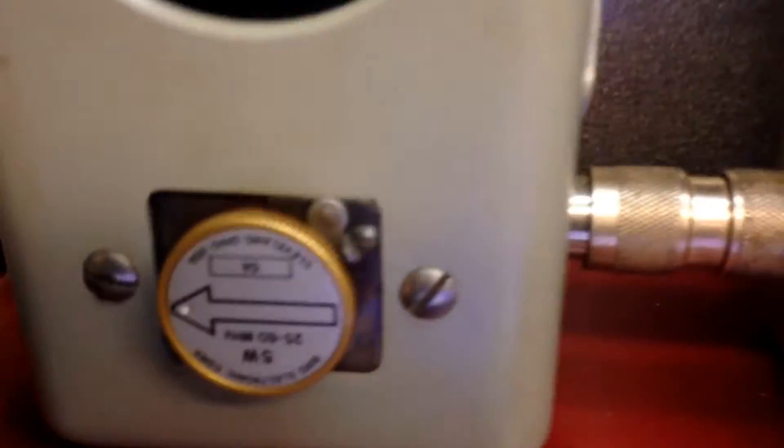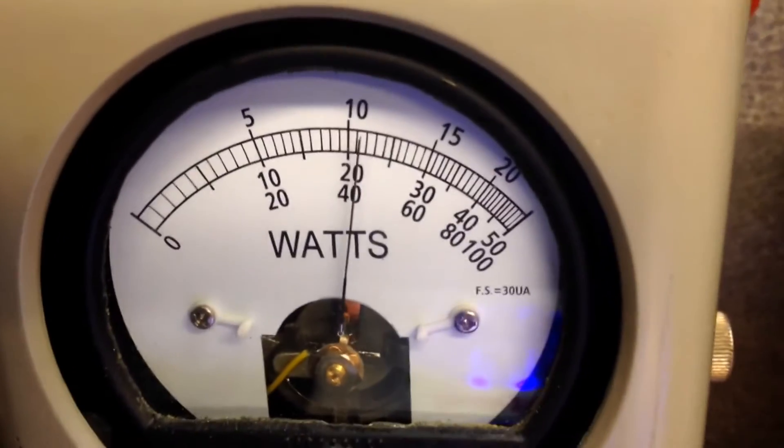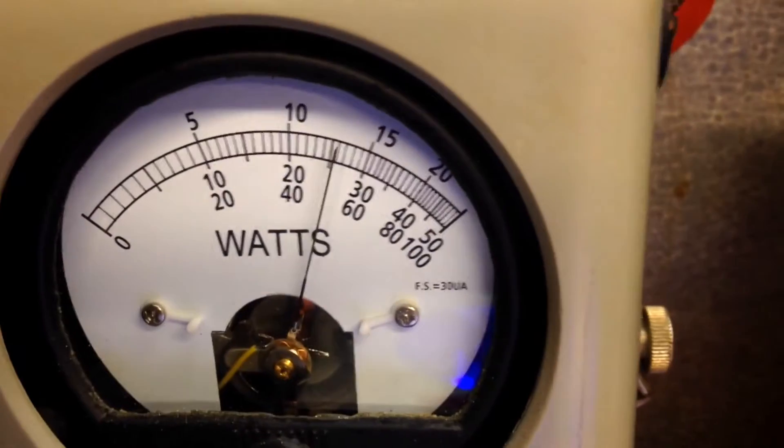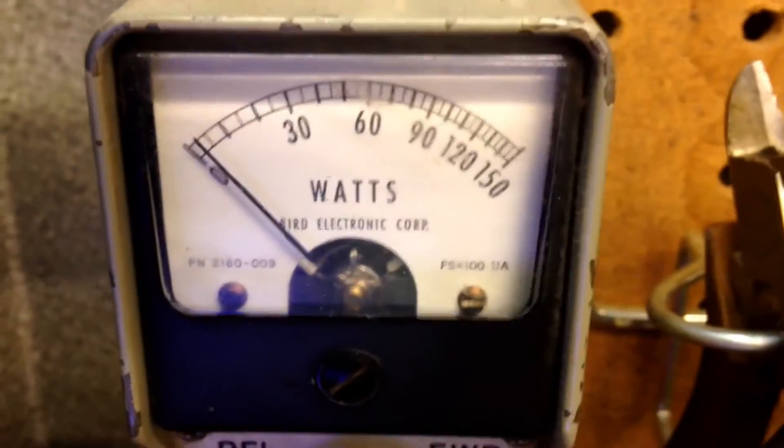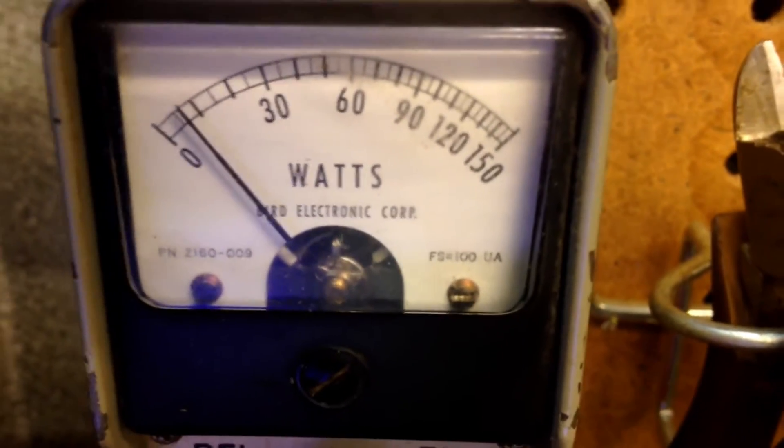First time we look at it — look at the reflex: 5-watt slug in reverse. Reading about 1 to 2 watts reflected, almost 3 watts. About 200 watts input. As you can see, it's good.